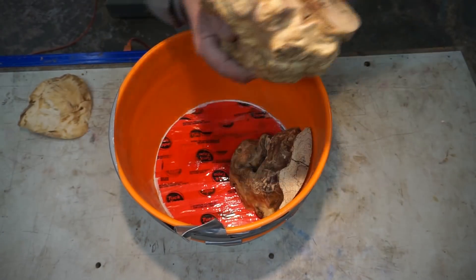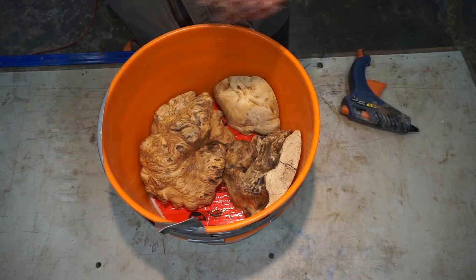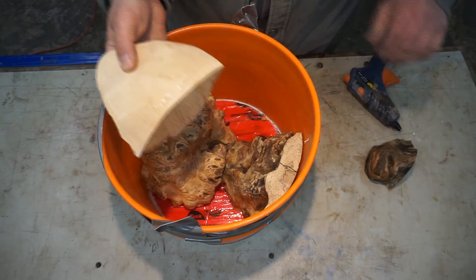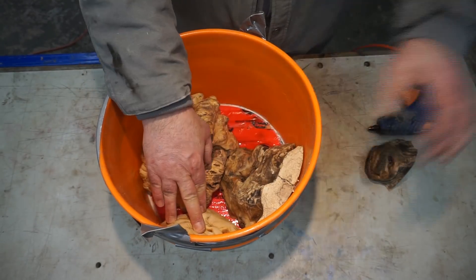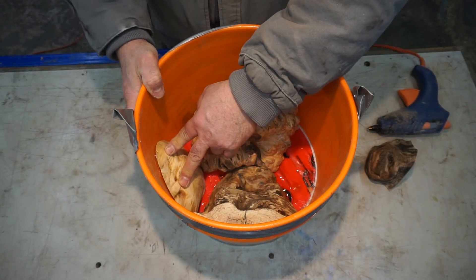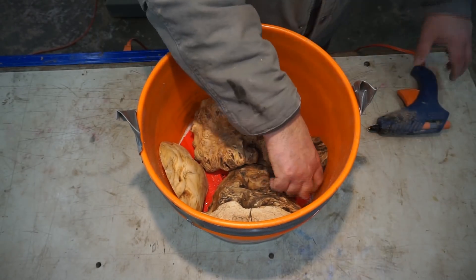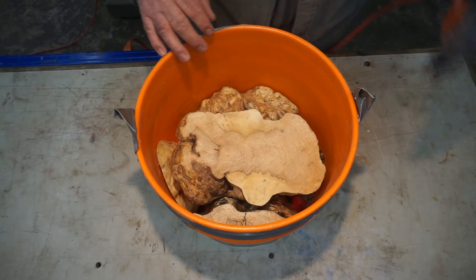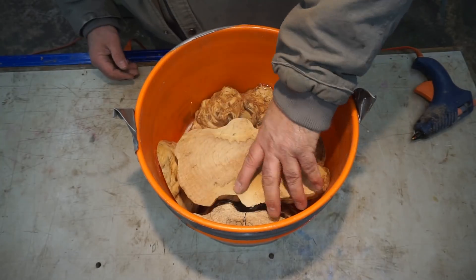Here I'm gluing the maple burl pieces in place — I don't want them to move around. When you do this method it's tough to use mold release. You can use it and then clean off the area where you're going to glue, and that usually will work. But I find that a lot of times I'm fitting these pieces in and out of the bucket, so I don't want any mold release getting on the edges. That's why I typically forego the mold release.